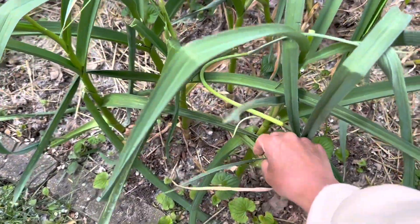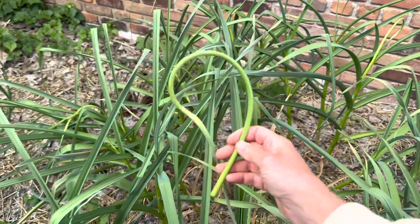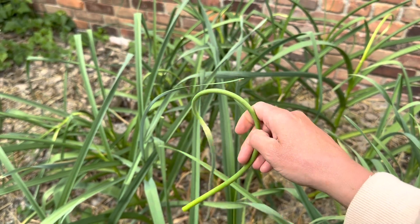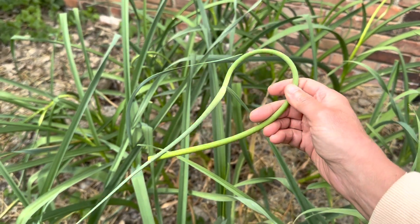I am not going to get rid of it though, because you can chop these up and put them in stir fries. They are delicious. However you would use scallions, like the green part, you can use garlic scapes the same way.